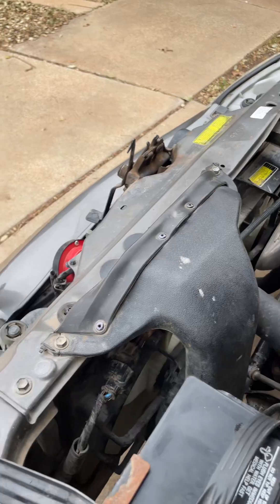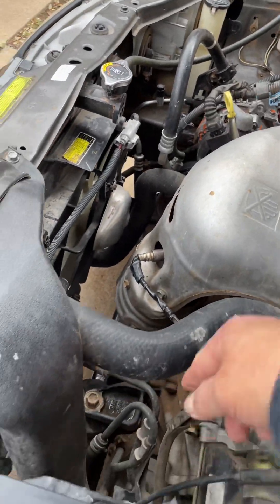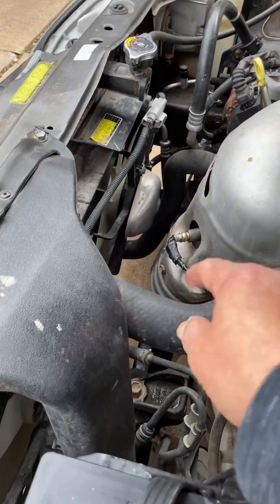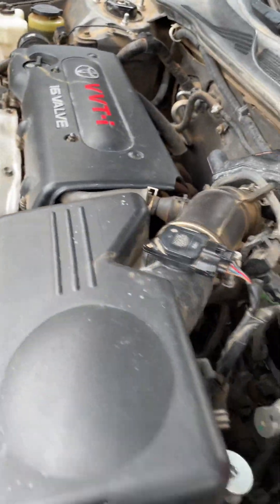They sent me the wrong one — the hose orientation is opposite, so the top is over there and the bottom is over here. I'm just going to change this real quick.